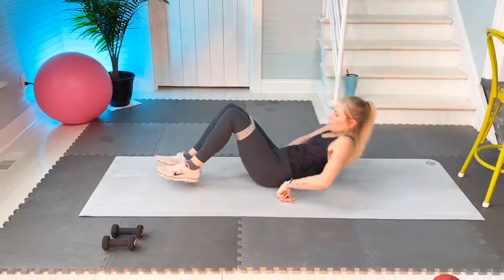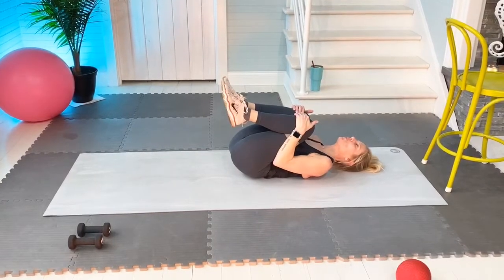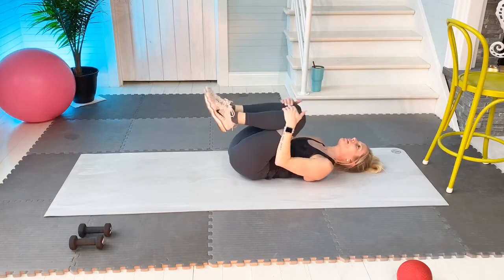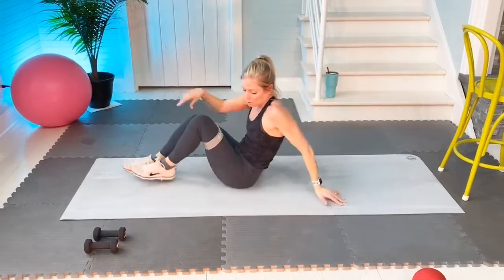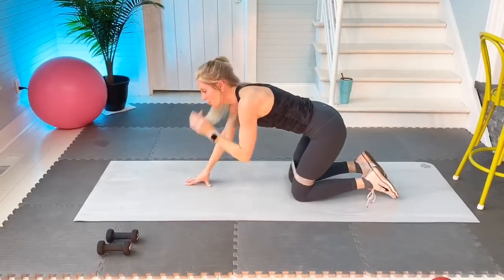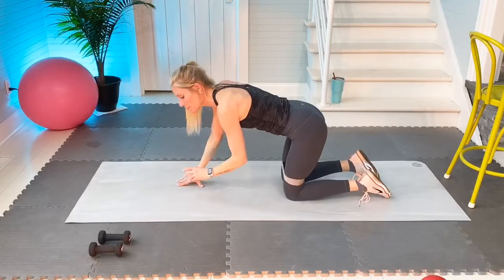I want you to do this — quads to chest, five seconds: one, two, three, four, and five. Slowly come up, turn over. We're going to be on all fours. Keep the band on if you have the band. If you're tired, you can take the band off. If you don't have a band, it's okay.